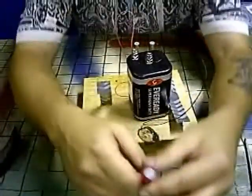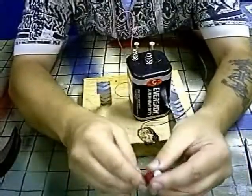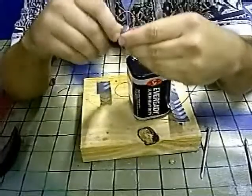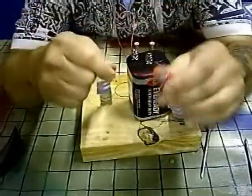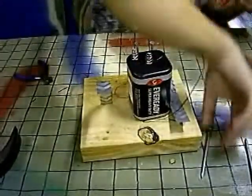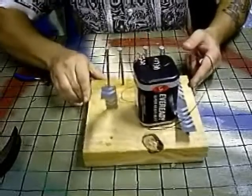Now I'm going to take my coil out and get my pieces unwrapped here so that I can connect this to my receiving connectors right here.